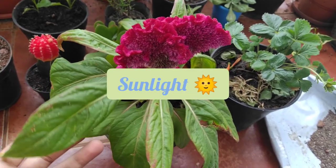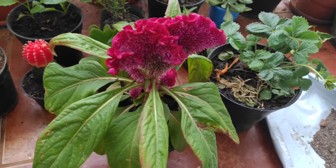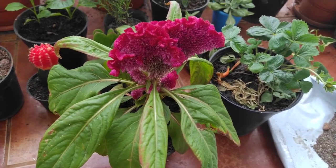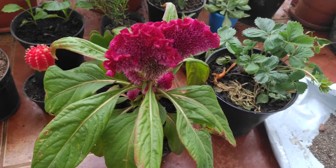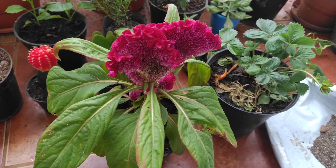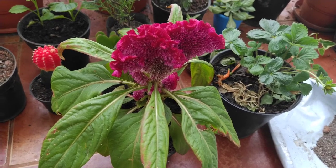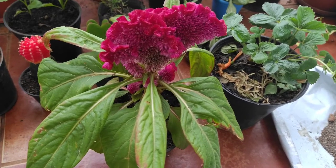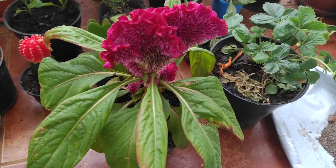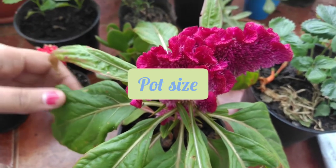Celosia needs at least four to five hours of sunlight. If you do not have four to five hours of sunlight, you can give it two to three hours and grow it in partial shade. So if you live in a place or have a balcony which only gets two to three hours of sunlight, you can still grow this plant.